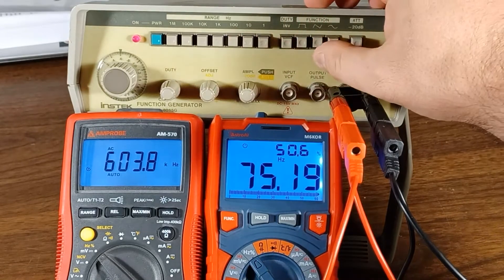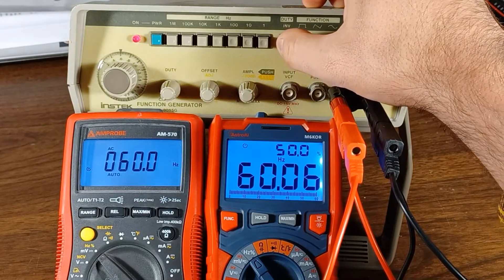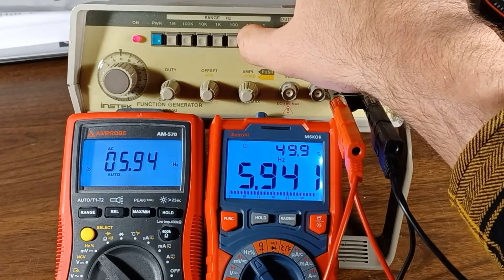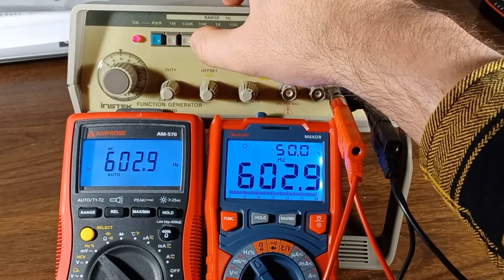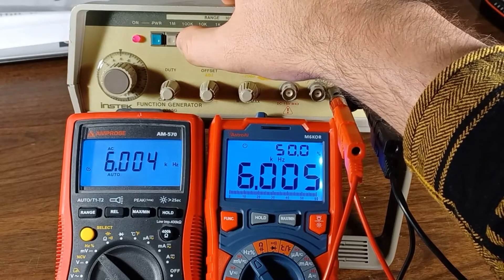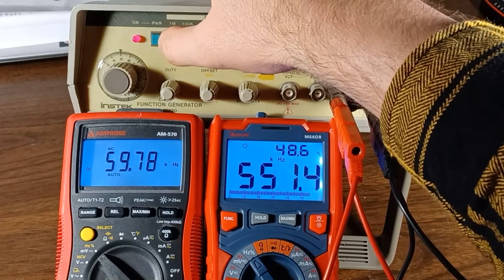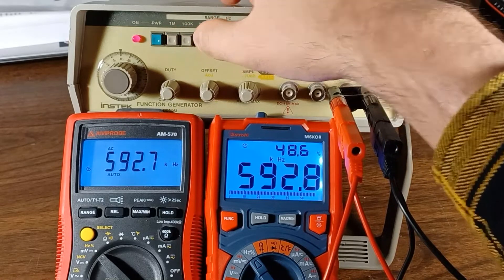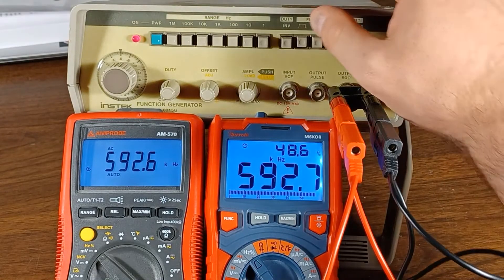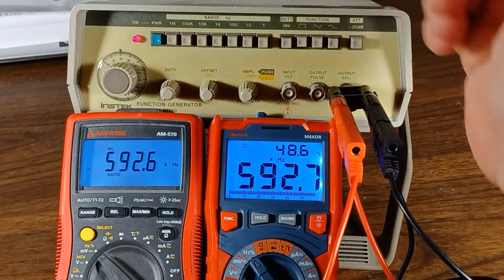Go back to 60 hertz and switch to square wave — now it's stable at 60 on the square wave. Try 6 — stable. 600, 6K. So it works really well on the square wave, worked better on the sawtooth wave but still had some issues, and on the sine wave it only works in the higher frequency ranges.